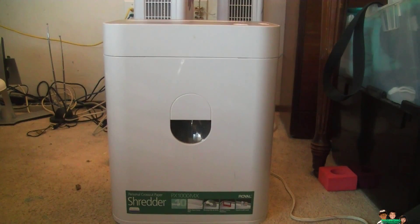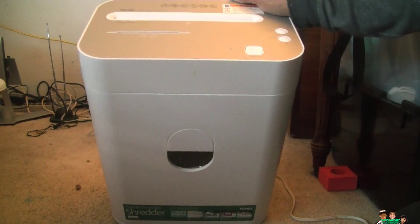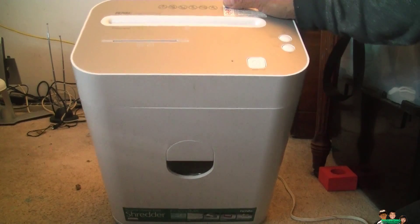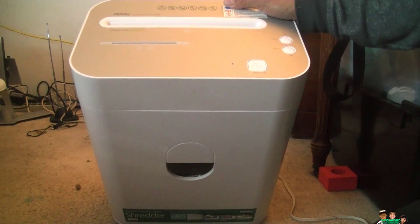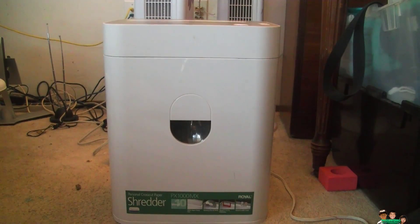I'm gonna do a short demo on the shredder I got for free — about three years later. It's a Royal 10-sheet cross cut shredder, the Platinum Series PX-1000MX. You can shred credit cards and CDs on it. I'm gonna demo the paper first.